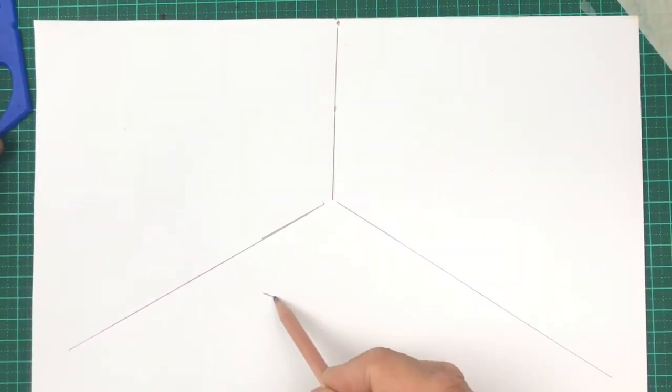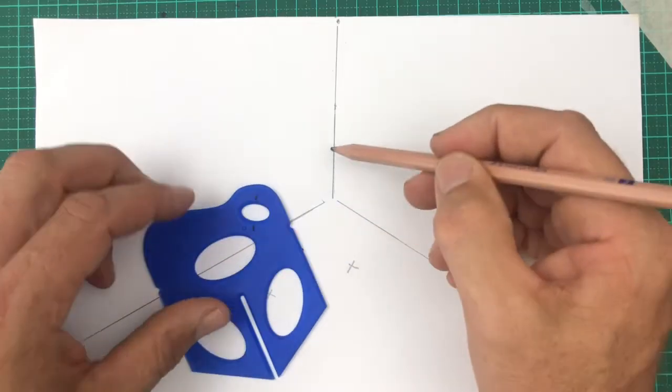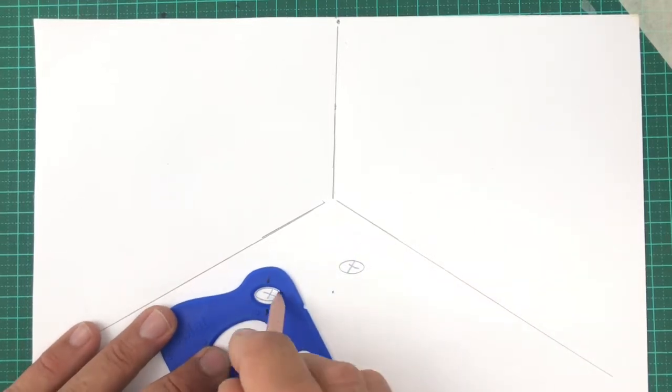The crosses are where I'm planning on putting some tree trunks, but first, notice the little lines on the small ellipse. They need to stay straight up and down, just like that line on your page. So I'm tracing one, two.